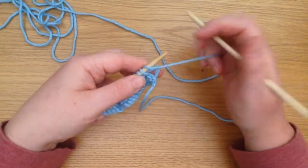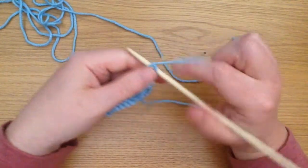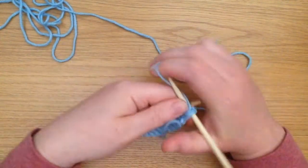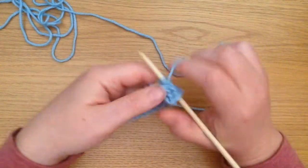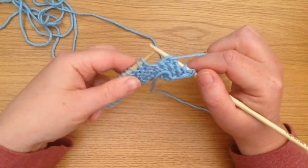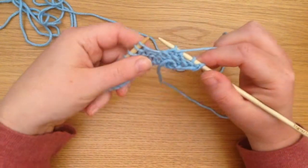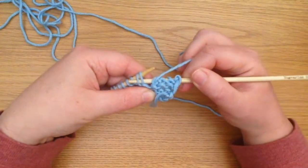I'm on a purl row here, you can see. So I'm going to purl a couple of stitches before I get to purl two together. Basically what this means is that you're reducing stitches, you're knitting two stitches into one, and as you see here I'm going to move my right needle into two stitches at once.